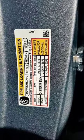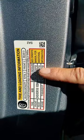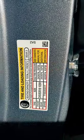Your recommended tire pressure is actually inside the door frame. If you have the exact same stock tires that came with it, it says your fronts are at 35, your rears are at 35, and your spare tire is at 60.